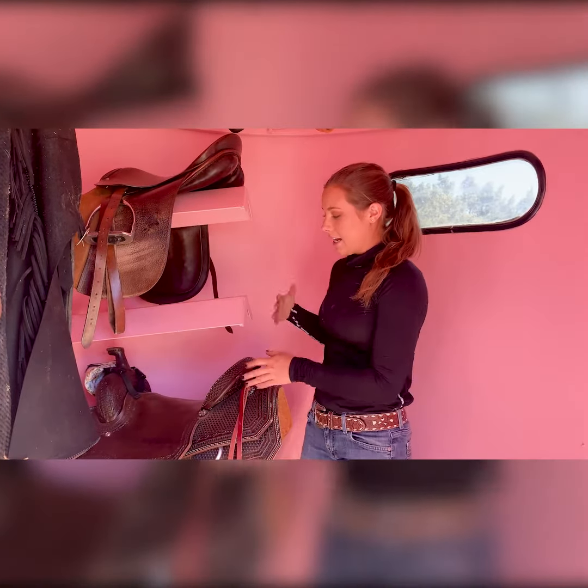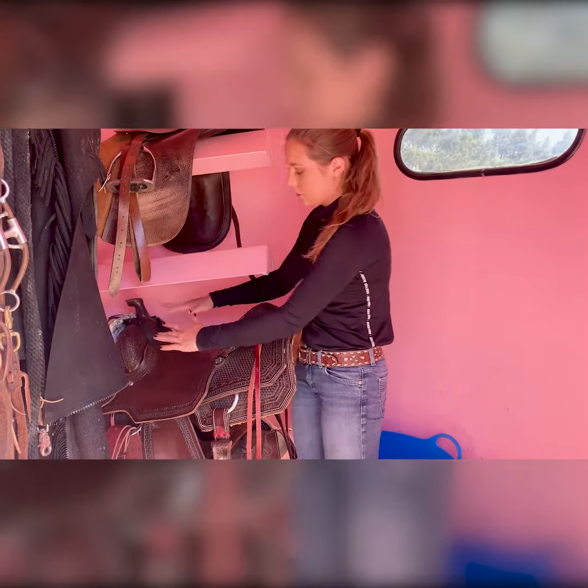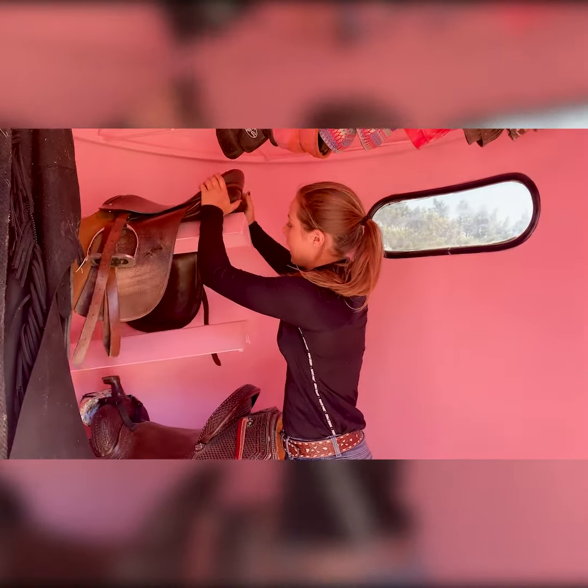One thing that I do is put them on — especially for western saddles — facing this way, because it bears most of the weight, so they're a lot less likely to fall off. This also works for English saddles too, but definitely for western saddles. I'll show you how I do that.